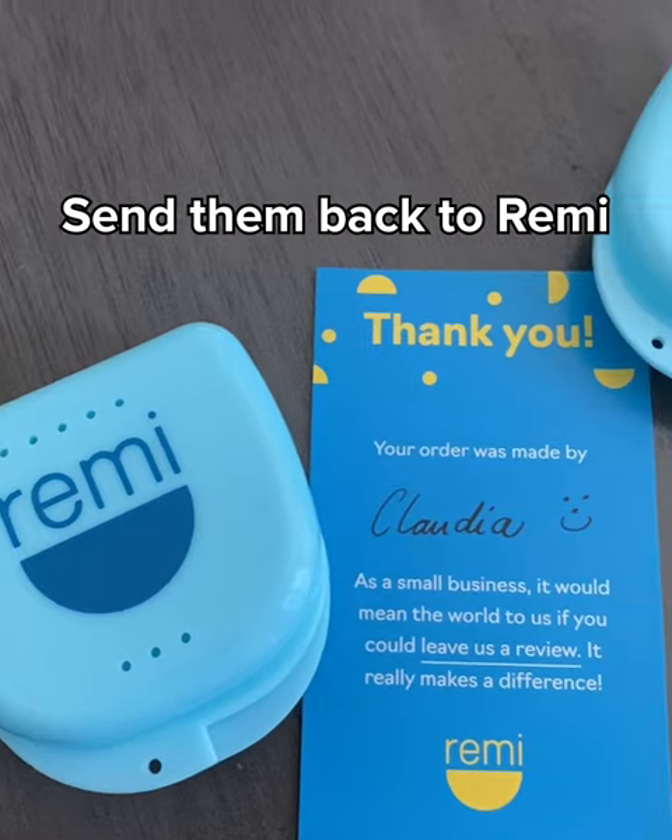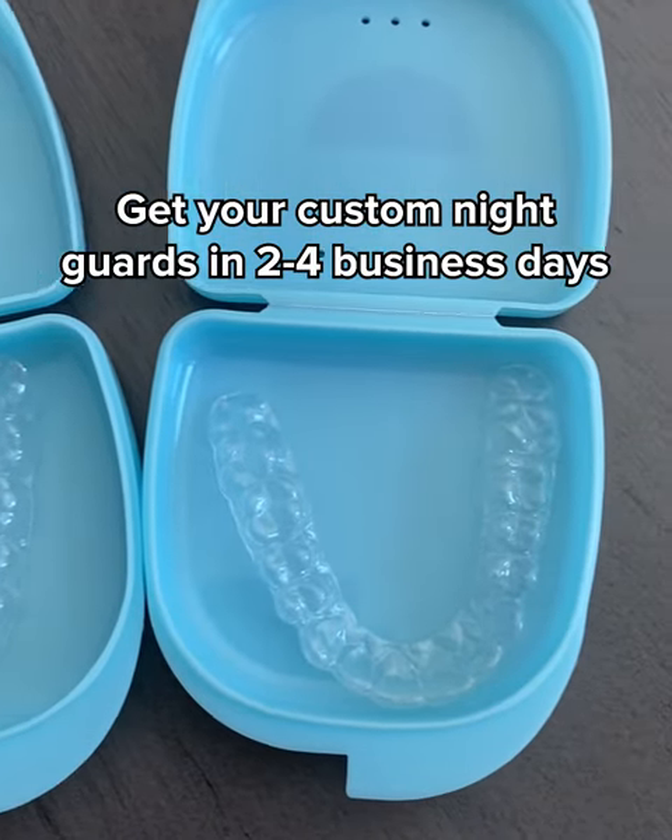Once you have your impressions, you send them back with a prepaid label, and a few days later you get your final night guards. Good night.